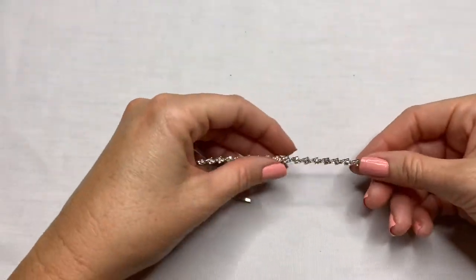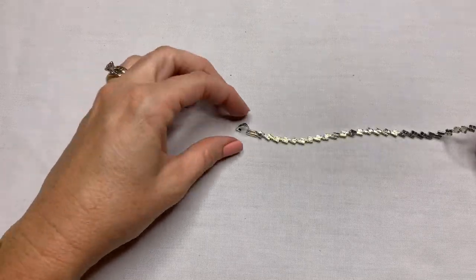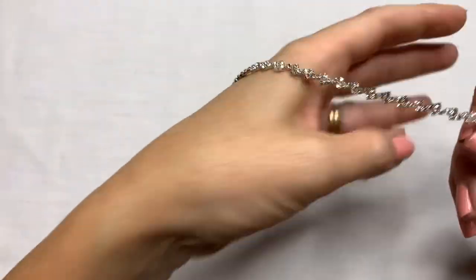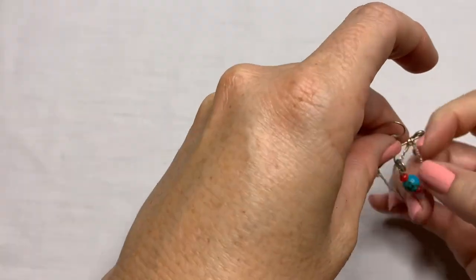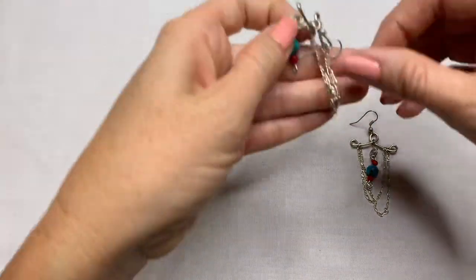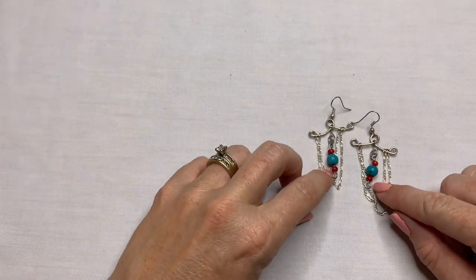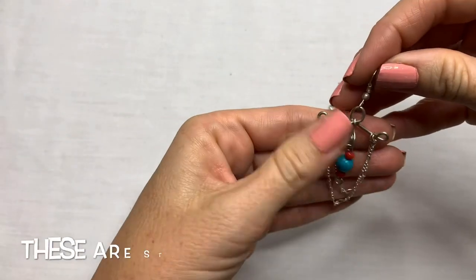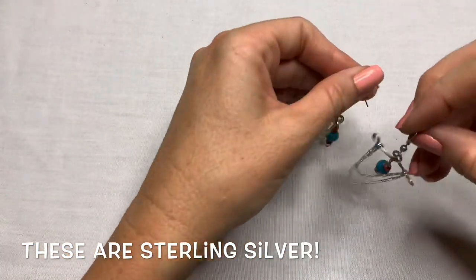Let's try to get through the last of these. This is a really pretty rhinestone bracelet with a fold-over clasp. I don't see any marks on it, but it's beautiful. We have some earrings that look tangled up. These ones are different — they have a little turquoise and could be coral, and they kind of hang like that. Those are very cute and in great condition.